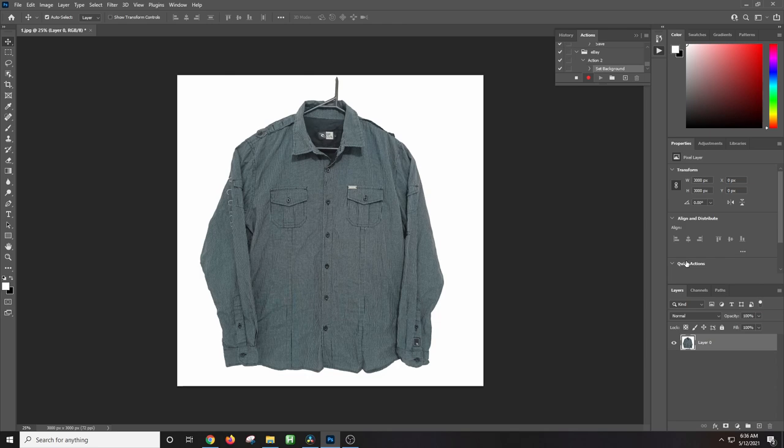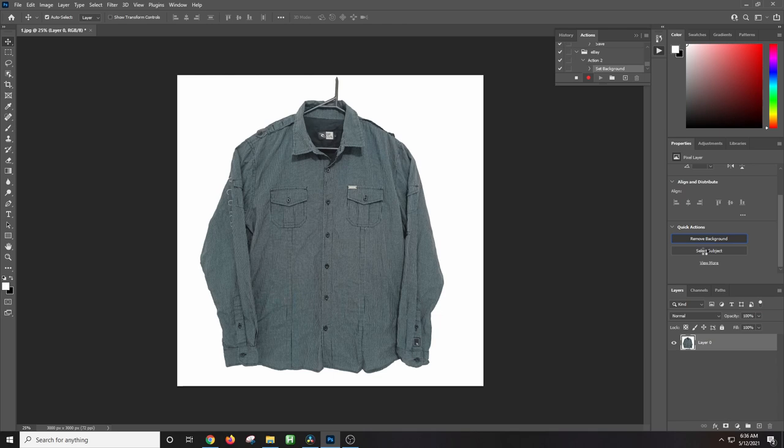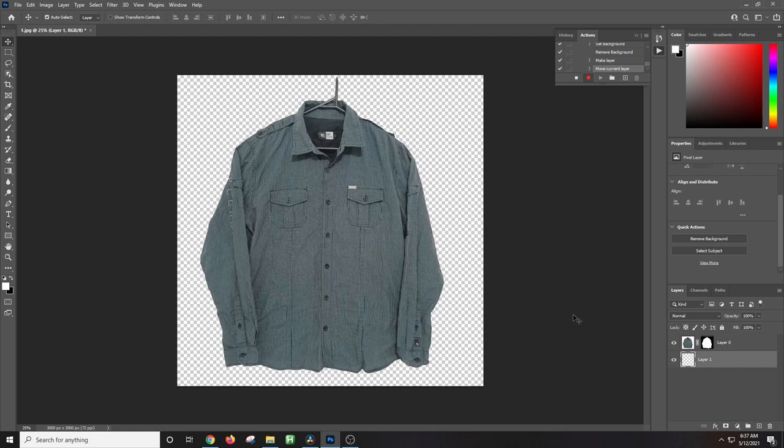In the Properties tab on the right, select the Quick Actions dropdown and choose 'Remove Background'. This performs the automatic remove background tool. Once it finishes loading you'll see the background has been removed. Next, we're going to create a new layer to add the white background underneath the image. Go to the Layers panel, select New Layer — Layer 1 is fine — then move this layer so it's underneath the image, because we don't want the white background covering our item.